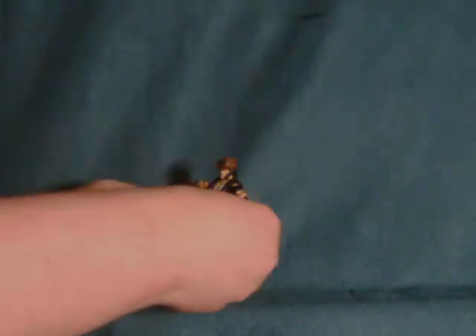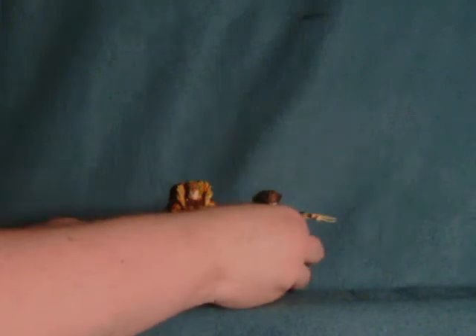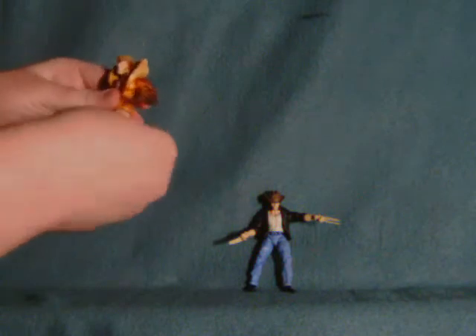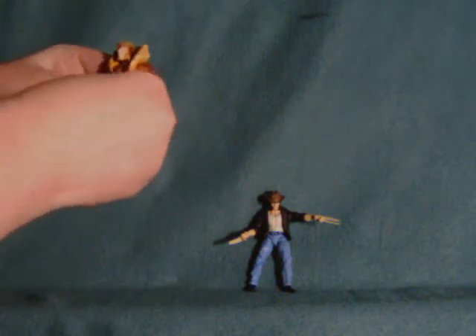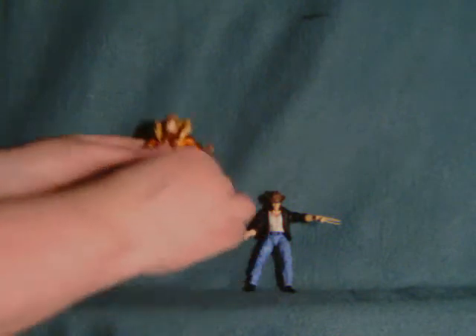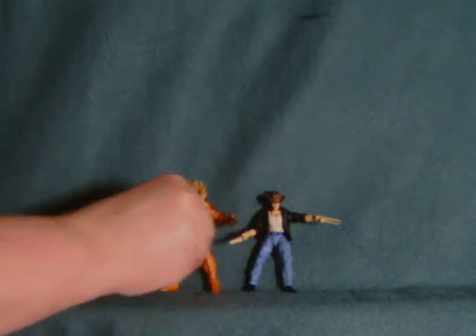A quick height comparison — here we have him against a crouching Sabretooth. But if you pull Sabretooth's leg back up, you'll see that Sabretooth is suitably much larger than Wolverine, which is how it should be.